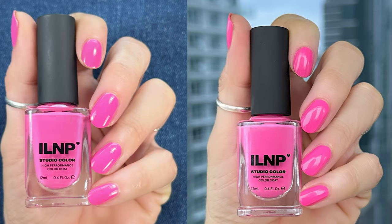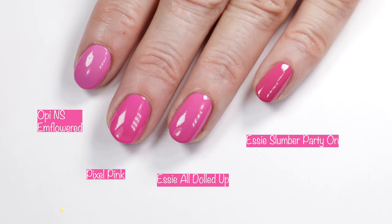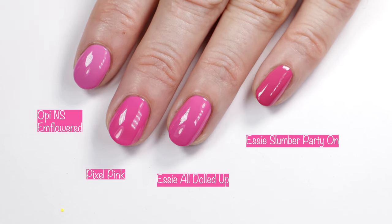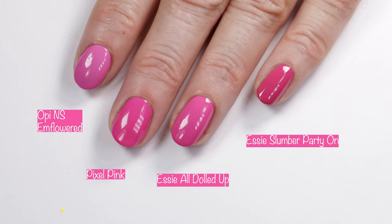Here you can see how that pink looks in different lighting and comparisons — we have OPI Nature Strong and Flowered, Essie All Dolled Up, and Essie Slumber Party On. Party on on this gorgeous Friday! Have a great day. Love y'all. Bye!